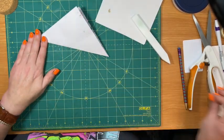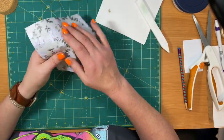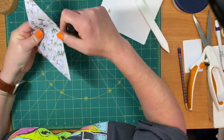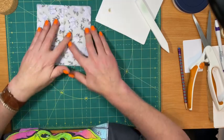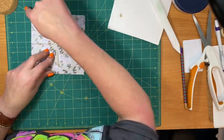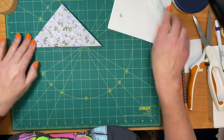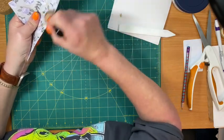Now we're going to fold it corner to corner. I'm just going to fold it back over so I can keep that line. So now we've got this way, this way, and this way — so we need this way, so we're just going to turn it over and go end to end this way. I'm going to get in real close so you can see what I'm doing.